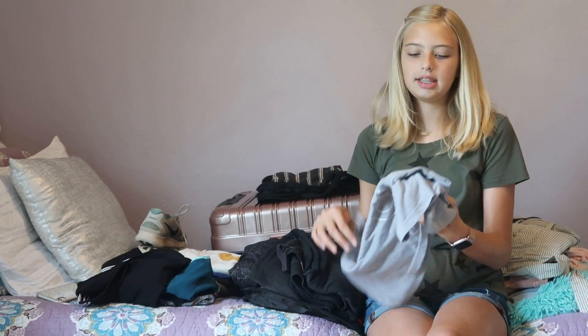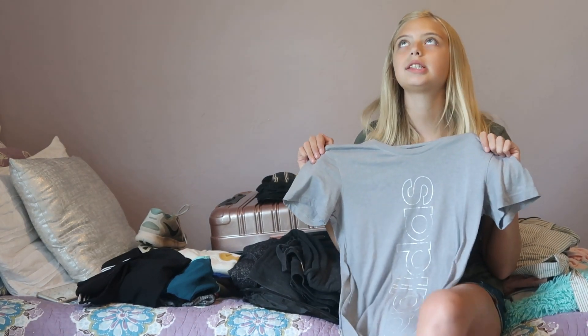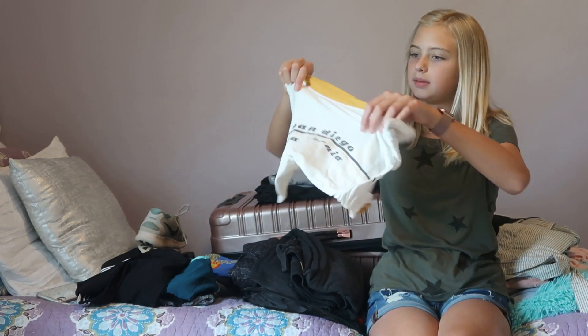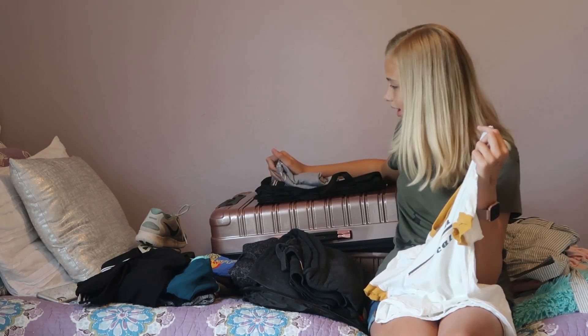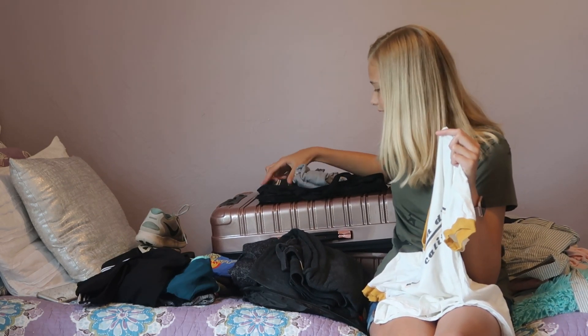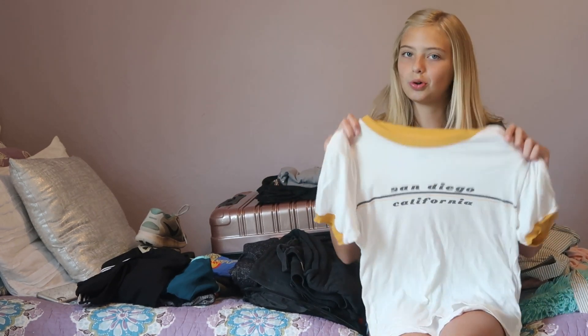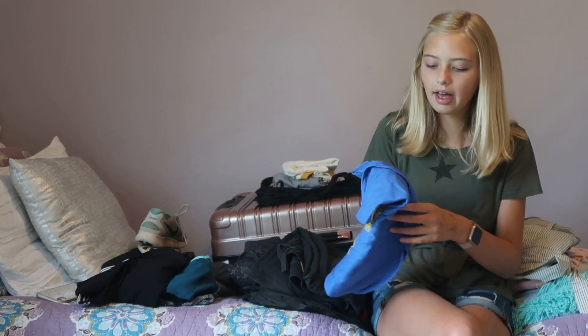The next shirt is this cute Adidas shirt — I'll probably wear some athletic shorts with this. The next shirt says 'San Diego California,' which I got from American Eagle. The Adidas shirt I got at Academy. I really like the San Diego one; I'll probably wear some jean shorts with it.